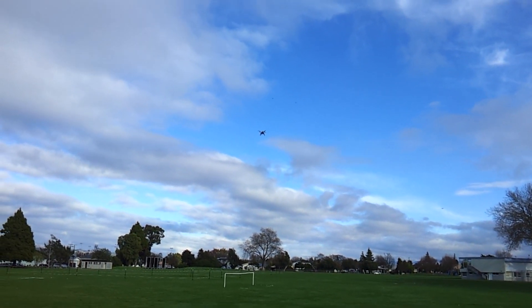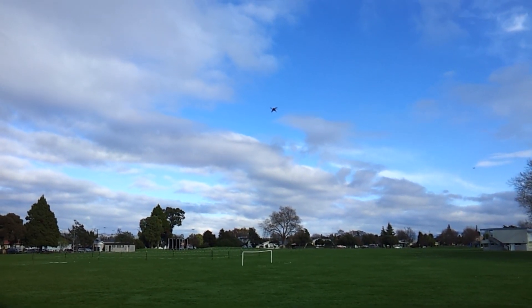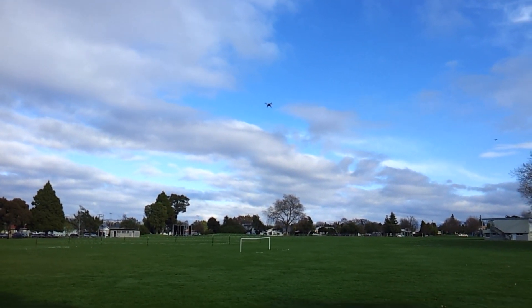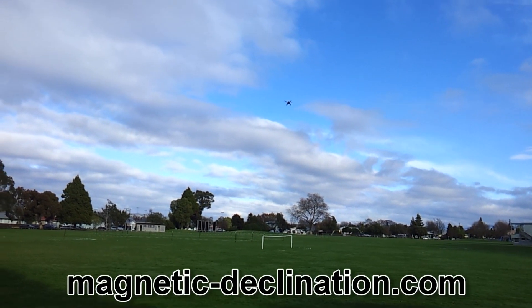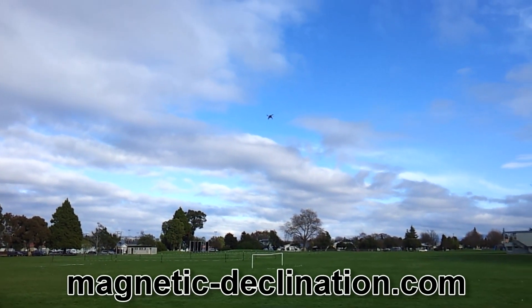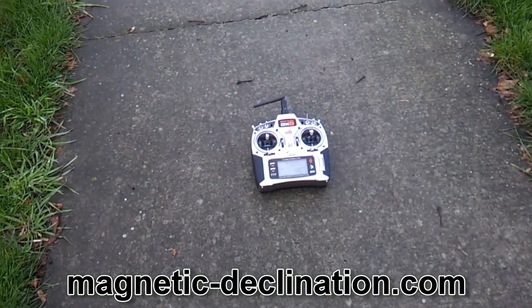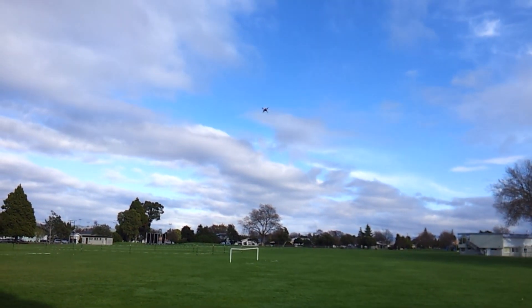Works for countries like New Zealand, obviously Australia as well, South America — any country in the southern hemisphere. Just need to look at that website, magneticdeclination.com, put your location in. Don't even need a controller — she'll just sit there until she goes flat.